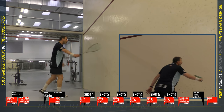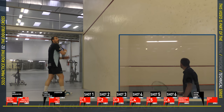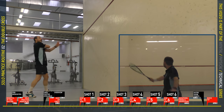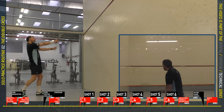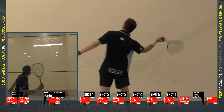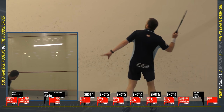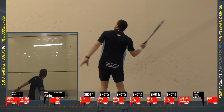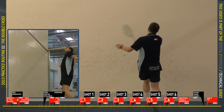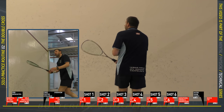Shot four: straight high service returns from the back of the court — quite possibly the hardest and most important shot in the group. Keep your racket quite high, keep your elbow quite high, and block — don't try to smash it. Hit it down the wall, high on the front wall, keep it tight, and make life difficult for your opponent after a good serve. Don't worry if you make mistakes — pick up the ball and keep going. Get into a rhythm, don't get too close to the wall, and make sure your racket finishes high.